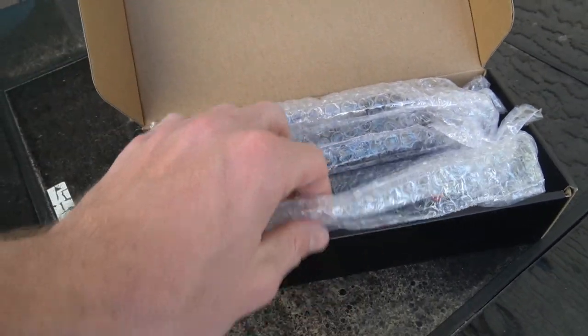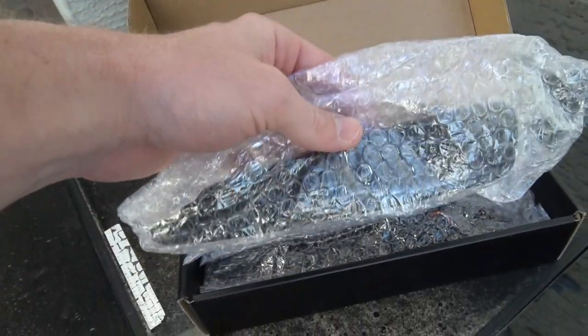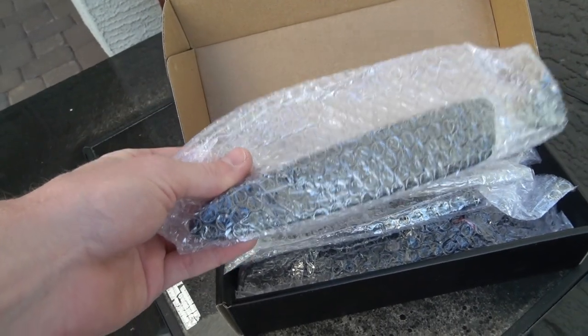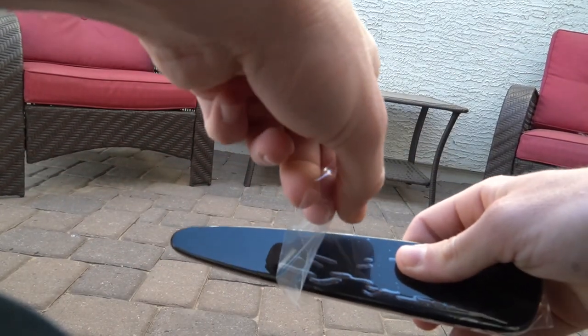Here we have it — a nice set of smoked LED side markers for the Vette. This will help complete the murdered-out look of the car a little bit. I'm not trying to go for a murdered look, but anything over stock for the side markers is going to look way better. Here's what one of the bad boys looks like out of the packaging.